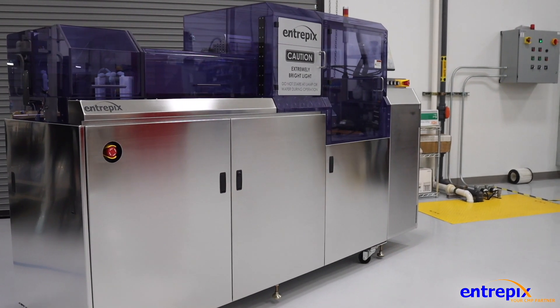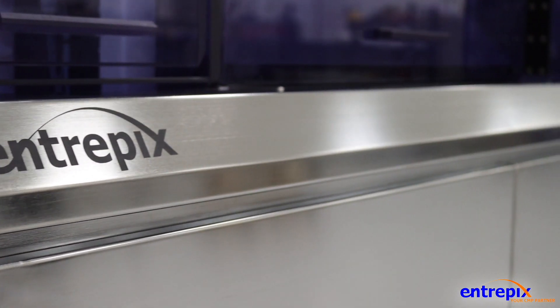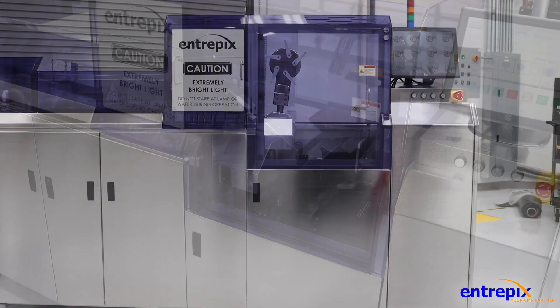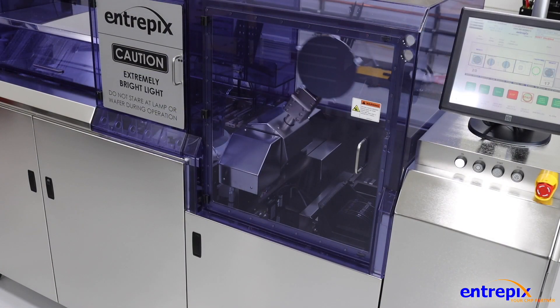Intrepix is proud to present our new DSS200 double-sided wafer cleaner. Intrepix is now the OEM for the longtime industry standard OnTrack system.